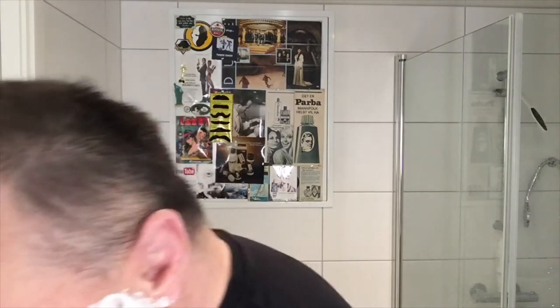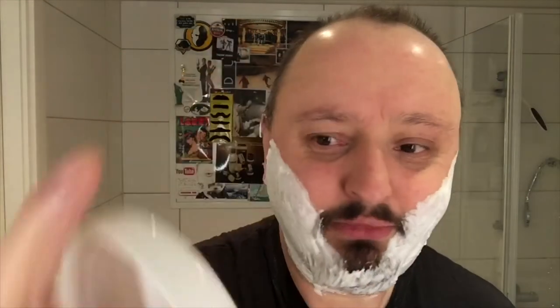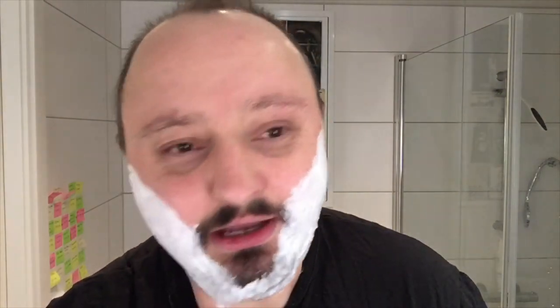We will use the eraser today. You might have seen it. Soap today — Razor Rock. Italy. Let's see. Third Eye. I don't know if they still produce it, but it has like a sandalwood scent. Or a woody scent. Something like that. So that's what I'm using.